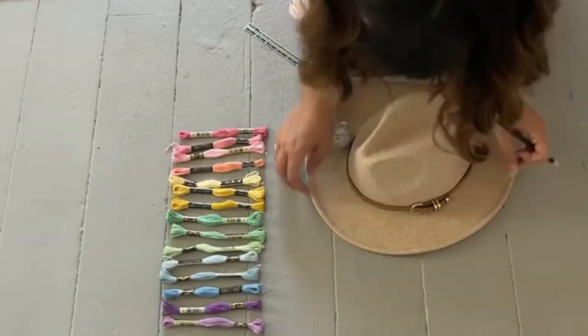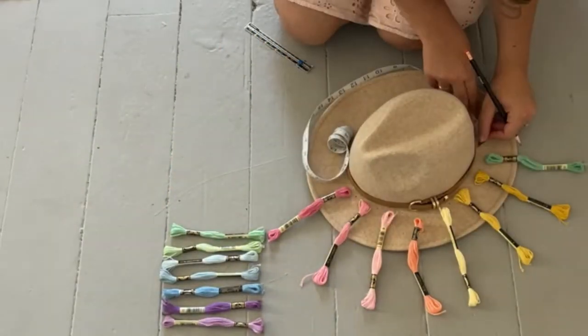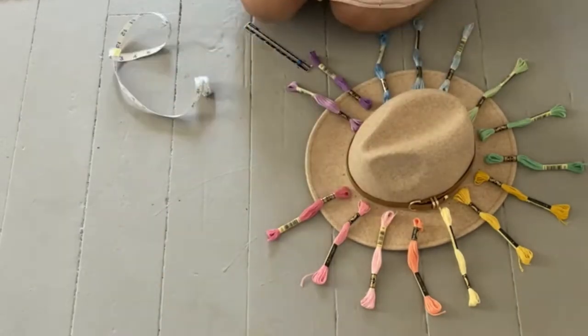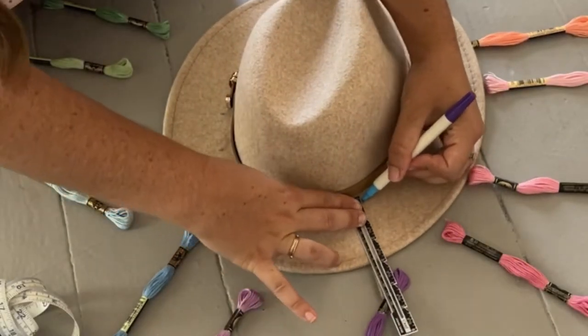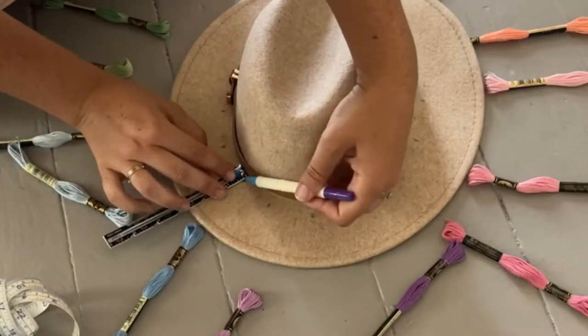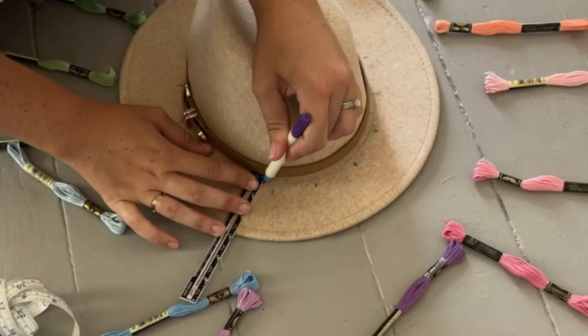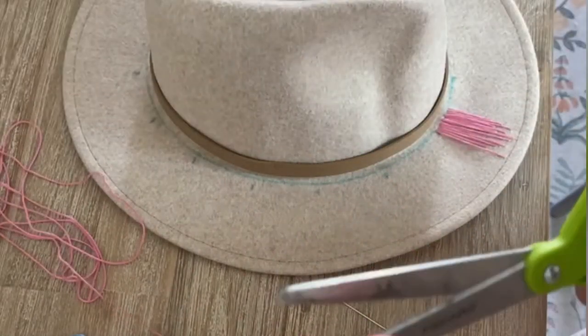For the supplies for this project I used 16 colors of embroidery floss. Figure out the spacing for each color on your hat — it worked out to one and three-fourths inches for 16 colors. Use a water-soluble marker and a ruler to mark the spaces. Make sure the marker comes off before using it on the hat. Then use the same marker and a sewing gauge to create a line along the inside perimeter of the hat so the stitches can start and end at the same point — this will make it look super professional.